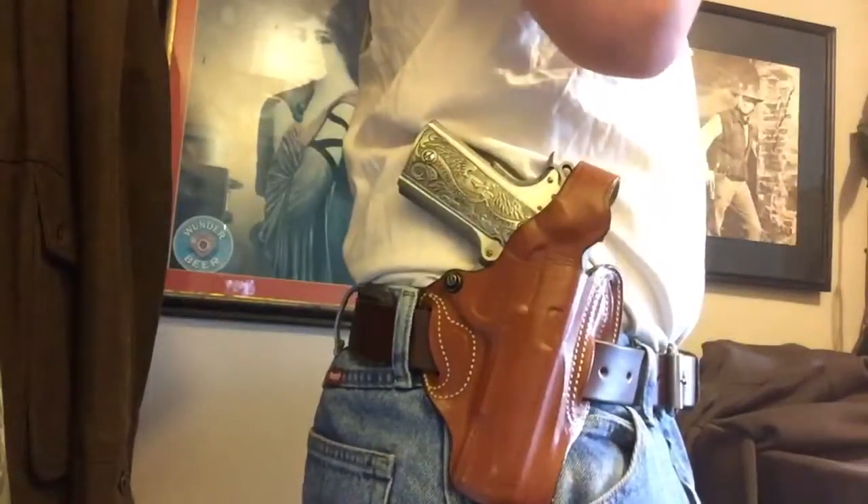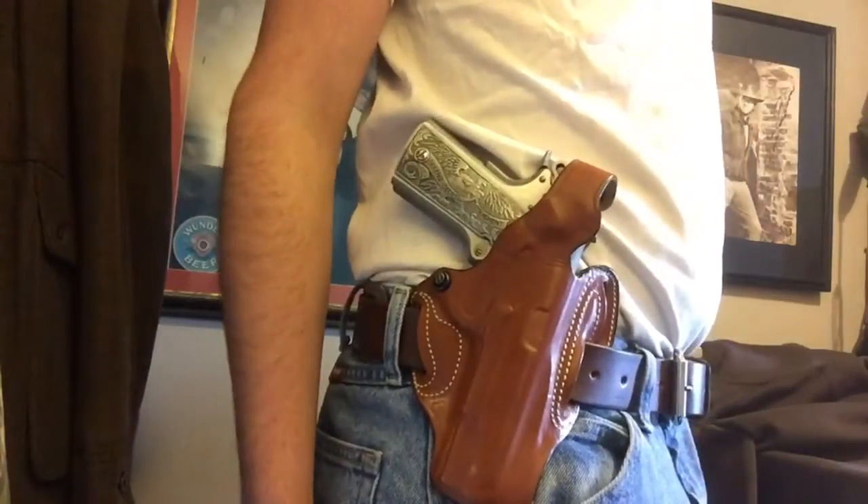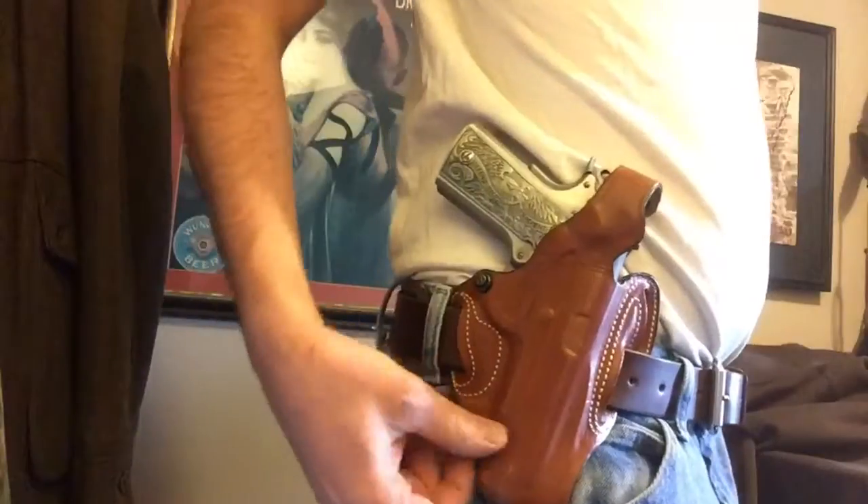I've worn it for several years with no issues, so if you're looking for a good outside-the-waistband belt holster for the 1911, I'd definitely consider giving this a try. As for the thumb brake, a lot of people ask about them — it's very intuitive and easy to grip, break open, and draw the gun. Definitely a good holster; one I would recommend.